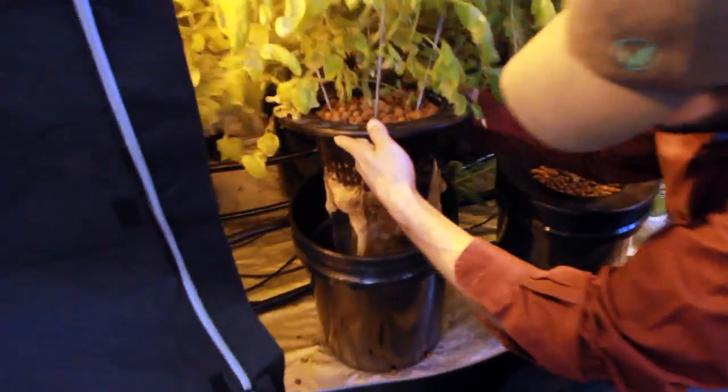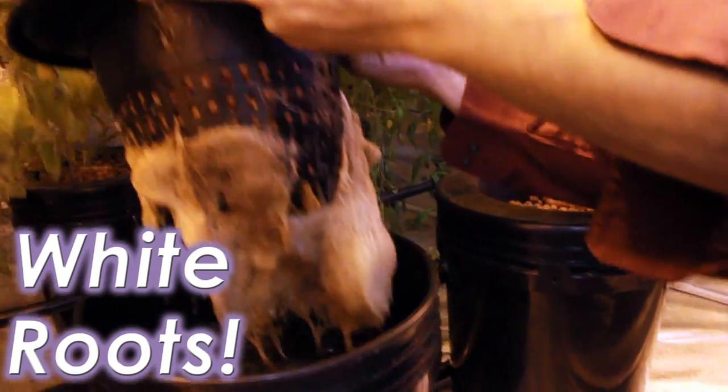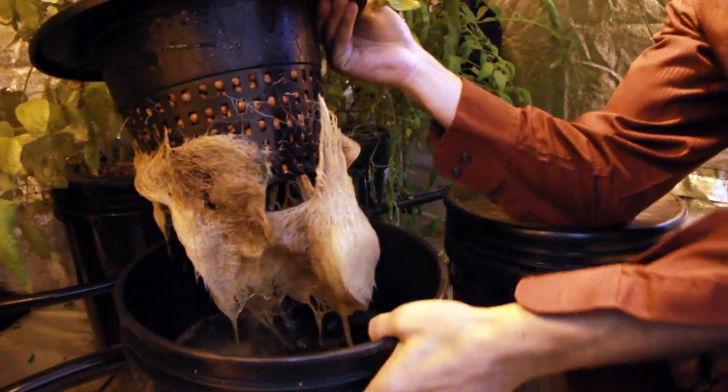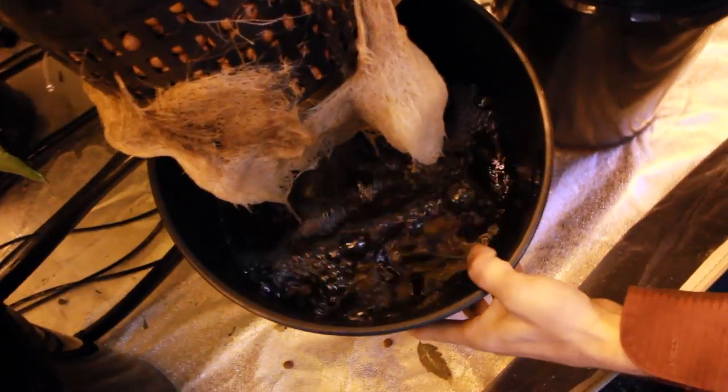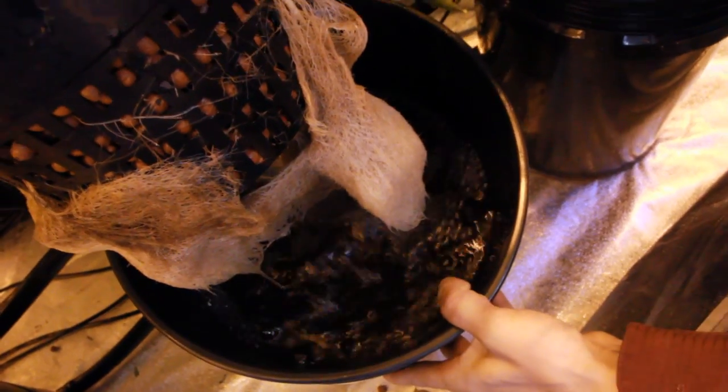We can lift this up here, and you can see that there's quite a large root system that gets spurred in this very large net cup. You can also see the hyperoxygenation that is continually going inside each of these buckets, making very happy roots in this little root jacuzzi we've got going on here.